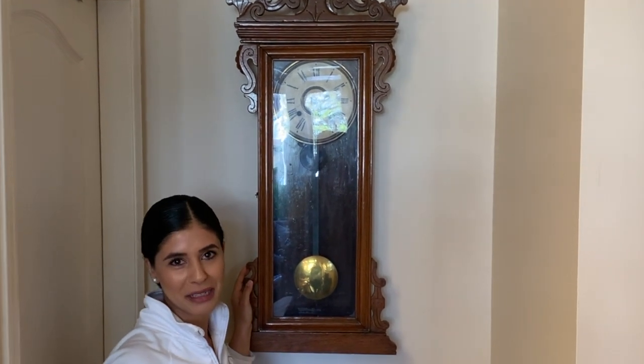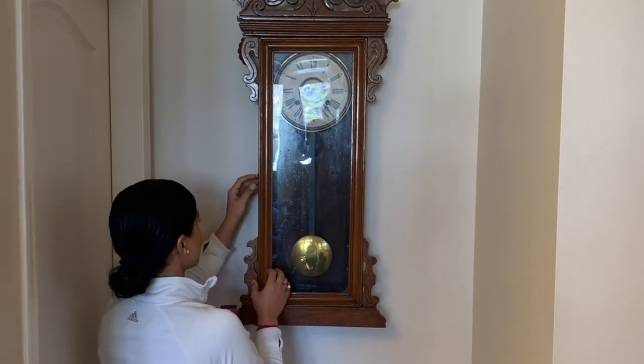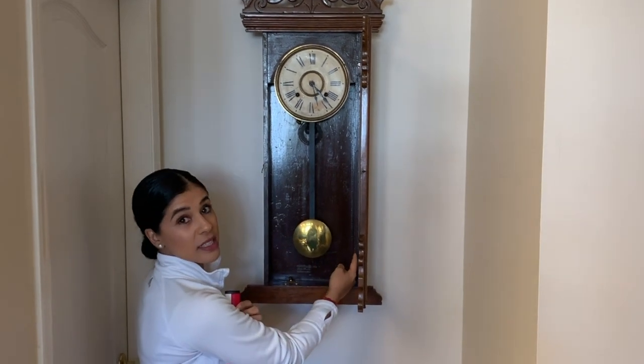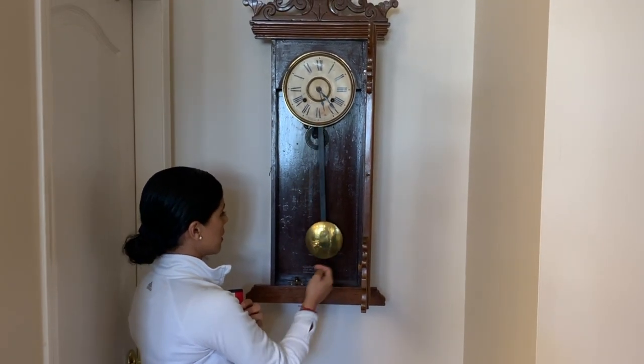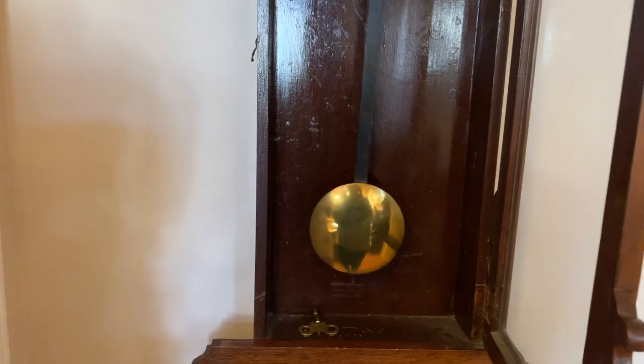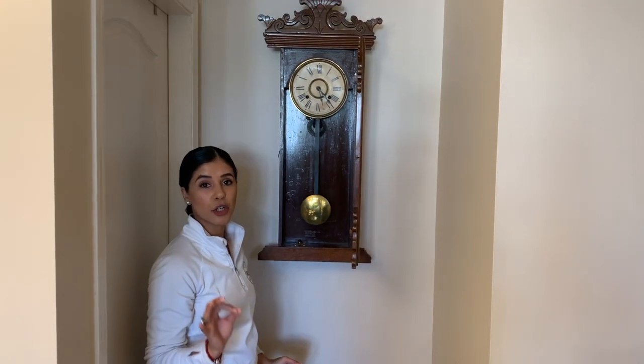A lot of people refer to your putting stroke as a pendulum. Now, a lot of you millennials and most Gen Z's will have no idea what a grandfather clock is. This, my friends, is a grandfather clock. That rod in the middle is your pendulum. I'll give it a little tap and you will see it'll be consistent going forwards and backwards, back and forth — even back, even forward. It's just like your putting stroke.